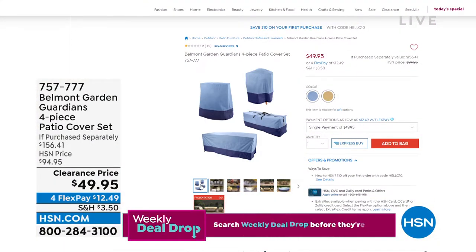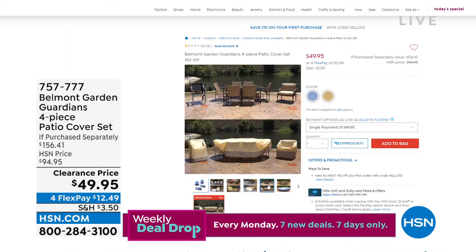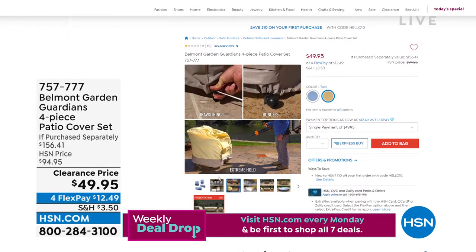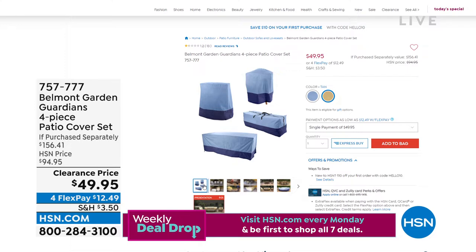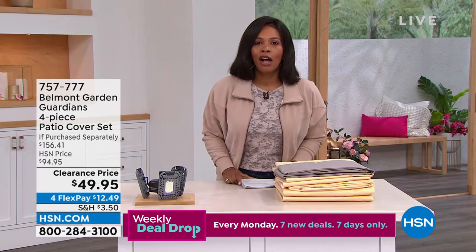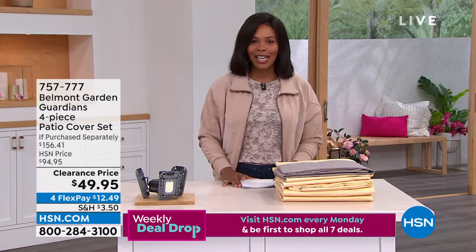Whether it's your dining table and chairs, outdoor sofa, or outdoor love seat, you choose tan or blue. Those are coming up at the end of the hour — they can usually be very expensive, but we've got a great clearance price. Now, we're going to get this hour started off with a big find item, and I want you to see how this came about at HSN.